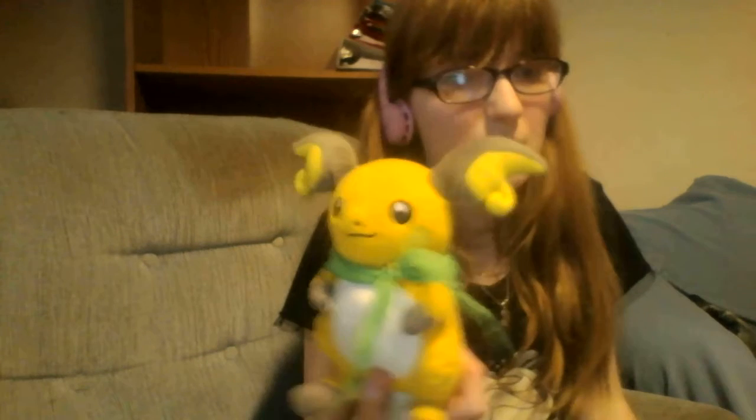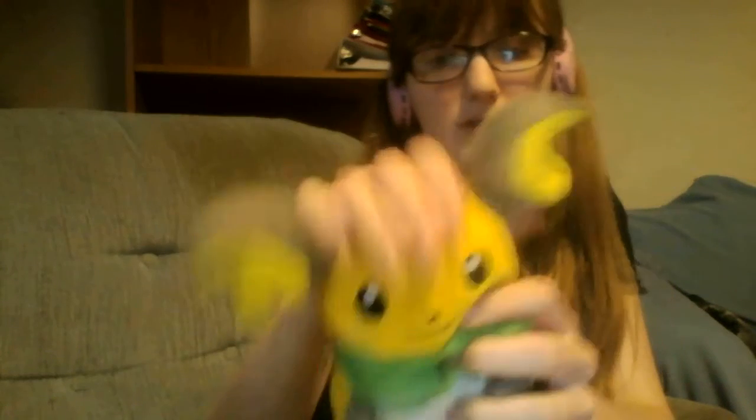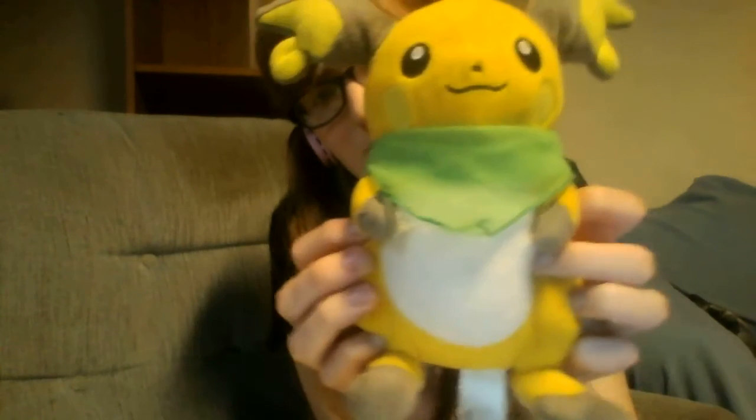Here's my Raichu plush. The tail was already like this when I bought it. This part right here is soft — it's kind of like a felt. It has a little bandana I put on it. It's really soft. And this part kind of comes off because it was attached like that and it came off. I still need to sew that together.